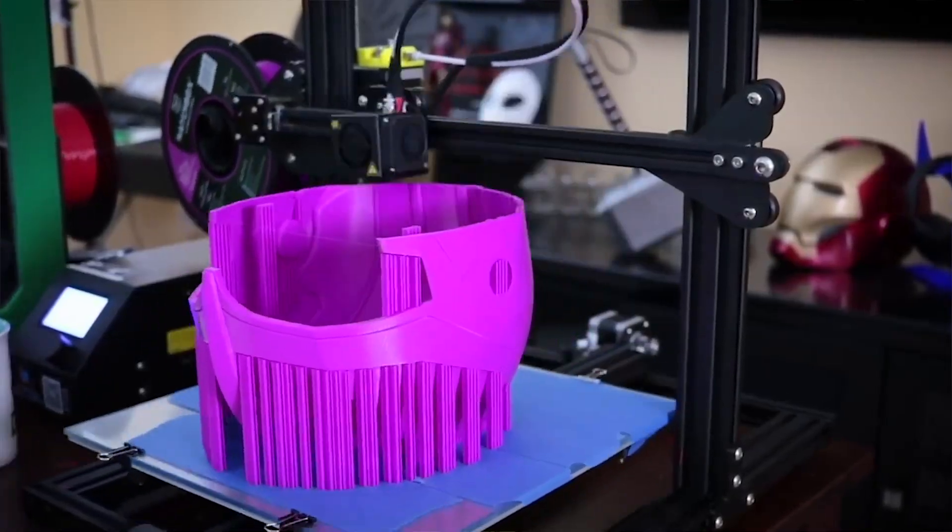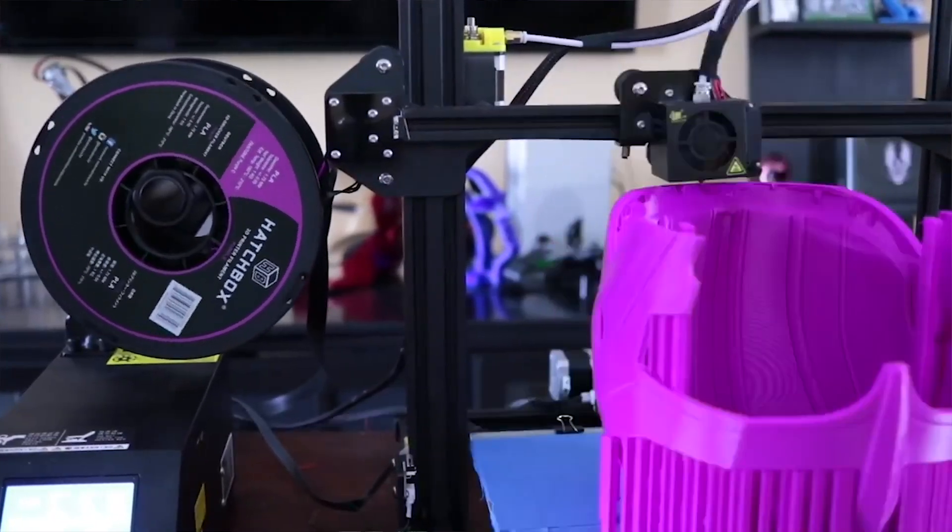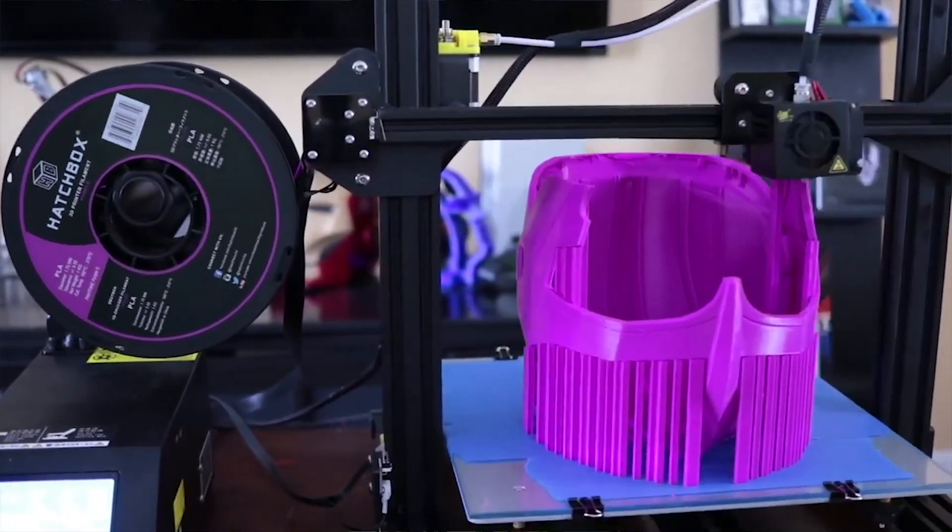Upside down is typically the method I have used up until recently, where you print a helmet upside down. This minimizes the amount of supports you're going to need, the amount of filament you're going to use, and the amount of time it's going to take to print. That all sounds absolutely awesome. What's not awesome is having to clean the top portion of your print — the helmet or mask — where you end up having to do a lot of filling, sanding, and post-processing work to get that smoothed out.